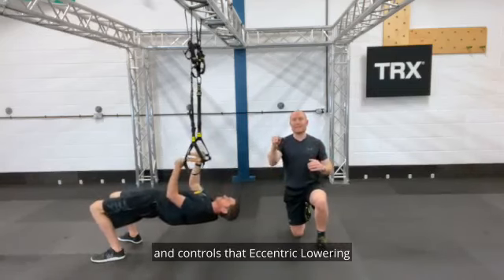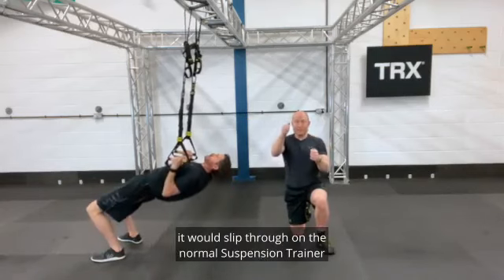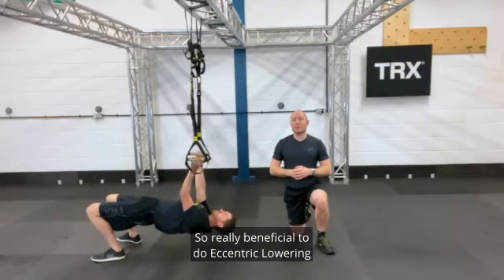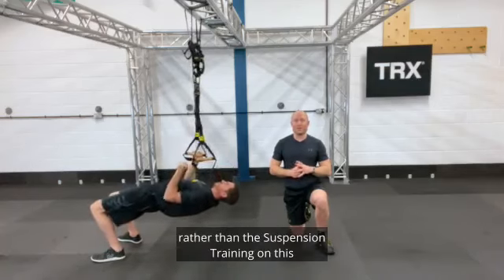As opposed to the single anchor point, it would slip through on the normal suspension trainer before the locking loop kicks in. So it's really beneficial to do eccentric lowering using the duo rather than the suspension trainer on this inverted row.